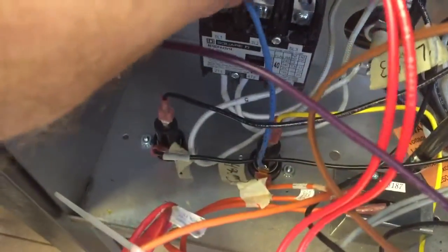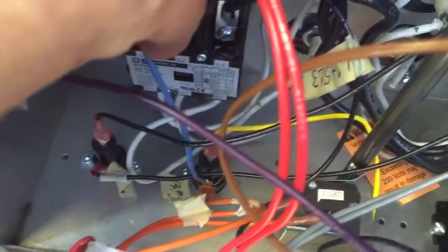And a blue wire which joins onto the fuse block on the bottom there. And a yellow wire going to the neutral block just here.